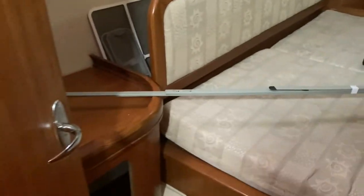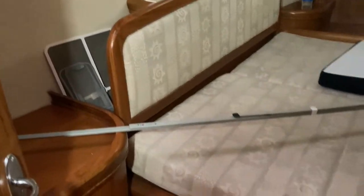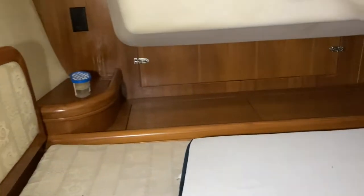It's a nice-sized aft cabin with a headboard — a double, maybe even close to a queen. There is storage, a hanging locker behind this door with storage up above. AC, heating, and nightstands on the side. There's an access panel to the back, storage panels under here, and another closet in here. Under here are your fuel tanks and whatnot.